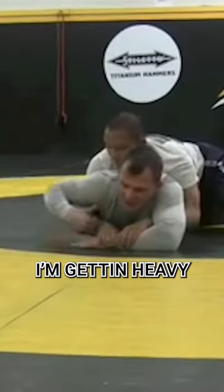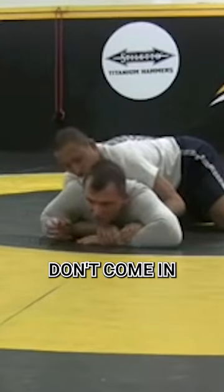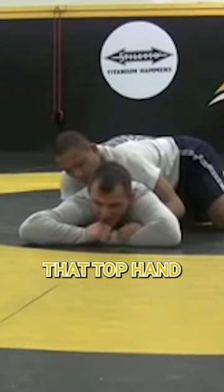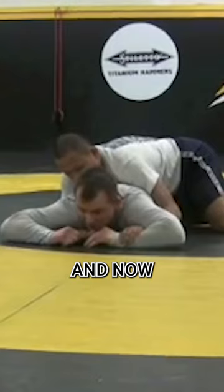If I can't break it there, I'm getting heavy, I'm pinning the free shoulder here. Now that hand walks over. Notice my elbows don't come in — they stay up. Now I'm going to peel that top hand. I peel that top hand, and now I've got the fingers.